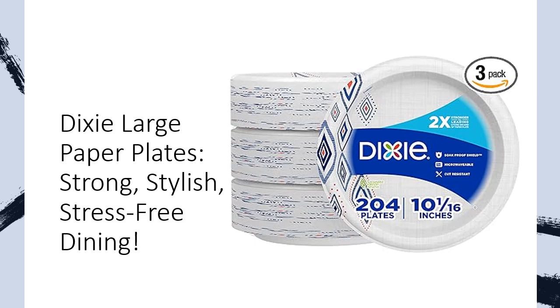With a generous 10-inch size and two-time strength, these plates are perfect for everyday meals, parties, picnics, and more. Enjoy breakfast, lunch, and dinner without the hassle of messy dishes afterwards.